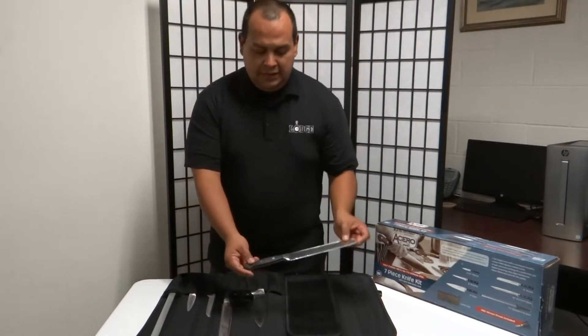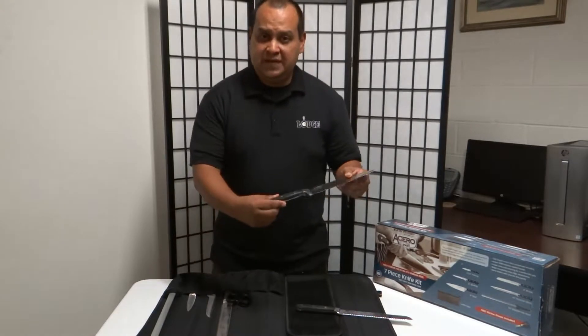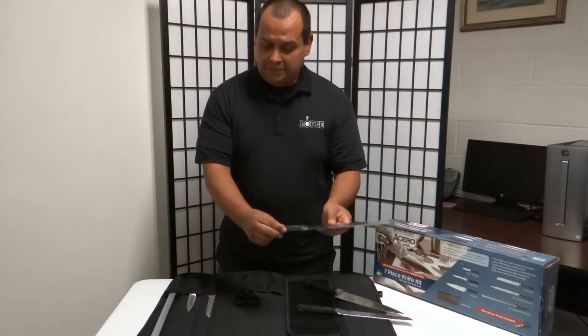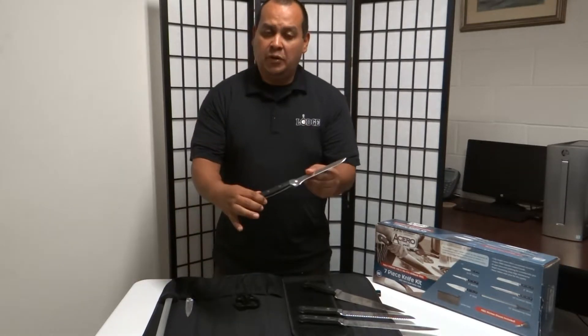You will receive a 10-inch bread knife, a 10-inch chef knife — again fully forged, nice and balanced — a 10-inch slicer, gratin slicer, and your basic boning knife.